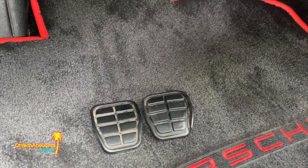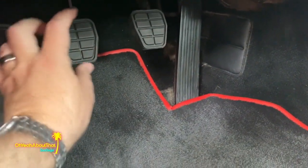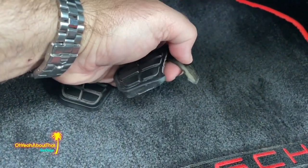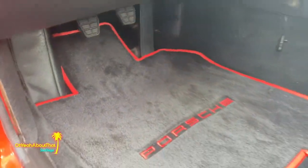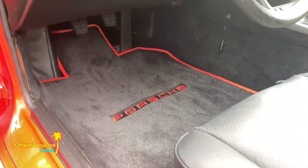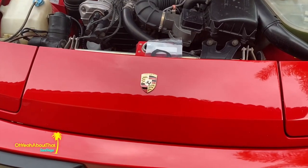That took probably 10 minutes trying to finagle these on around the metal, but they're on and they look good. This one was definitely worn out. Much better — I always replace those on all my cars. It just looks better and it's a safety thing; your foot's going to slip off if it's very slippery. Moving on to the hood emblem.